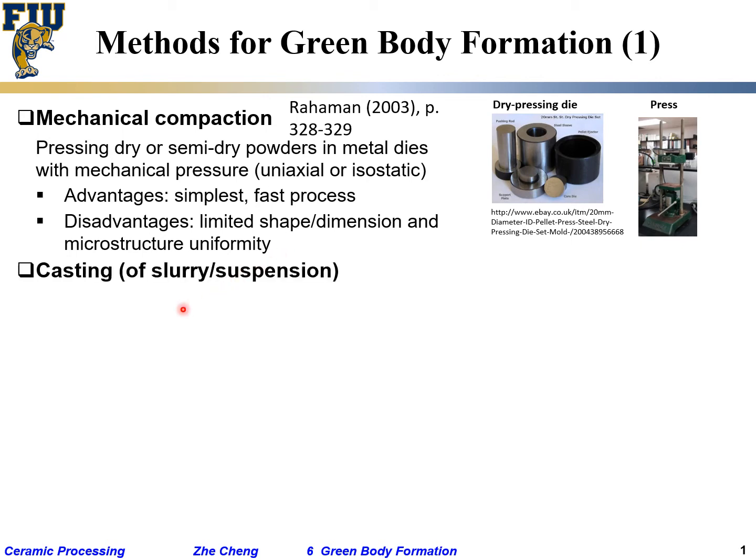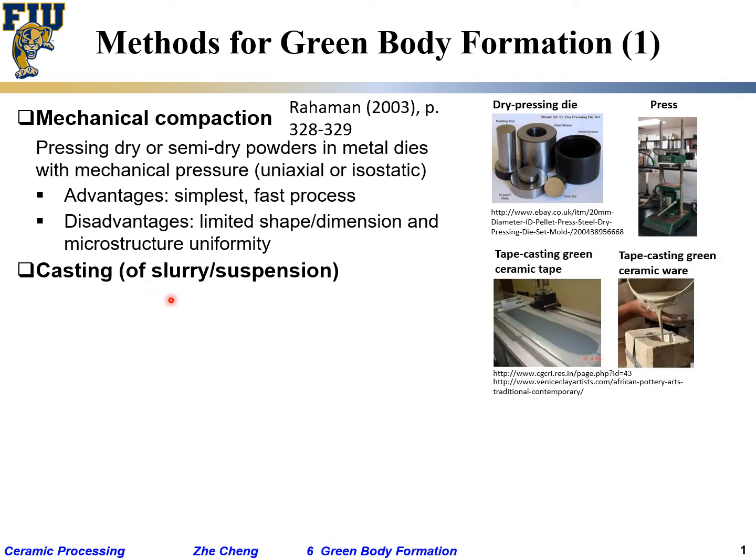Casting here is not by melting, but by casting a suspension — also called a slurry or colloidal suspension. Here we show the image of typical tape casting: casting slurry onto a tape and doctor-blading it to get a relatively thin layer — not very thin, we call it a thick film.